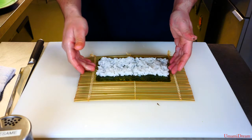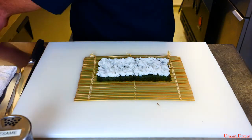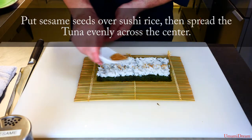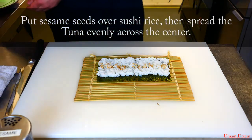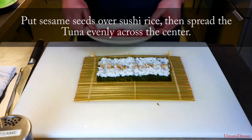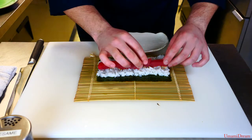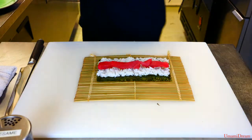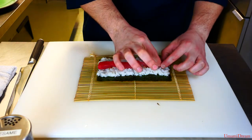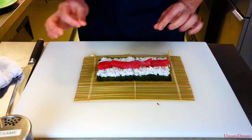Now we have our rice evenly spread around on the nori. We're going to apply our sesame seeds — just a very light sprinkle across the center. Then we're going to add our tuna. It does help if it's not perfectly even across; having any thicker ends toward the end of the roll keeps the fish from pushing out the sides when we roll it up.